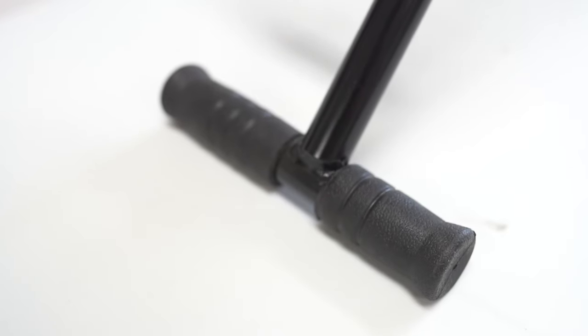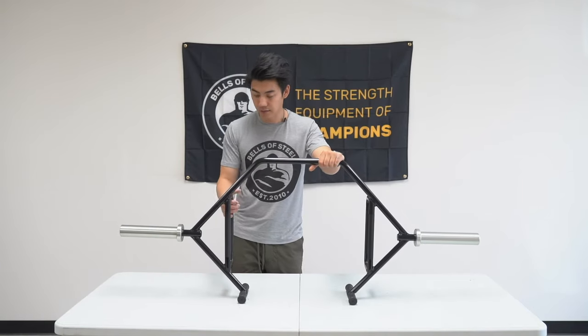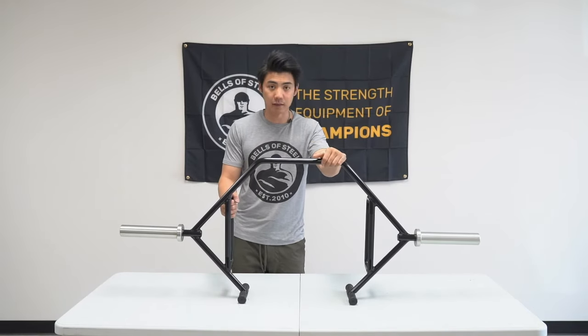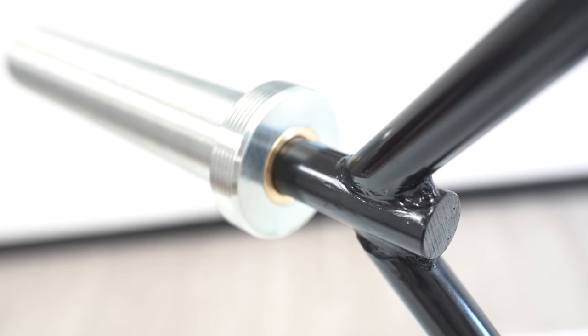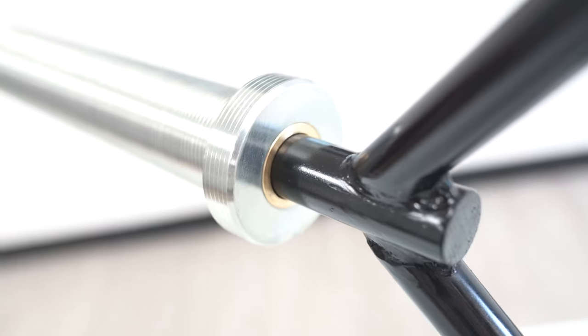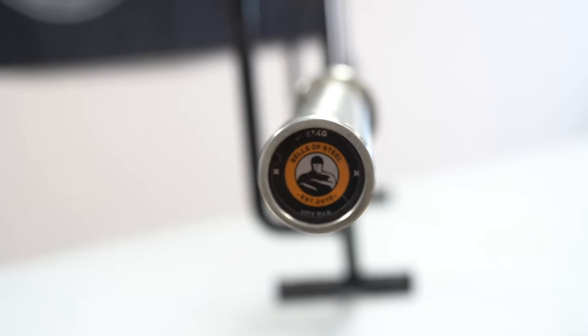You will notice the feet here — what that does is allow it to stand upright, and that's kind of like a built-in jack in itself, so you can stand it up and put the plates on there. The sleeves are a bit shorter on this version than our previous one, and that just reduces the overall cost and shipping costs.